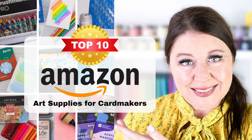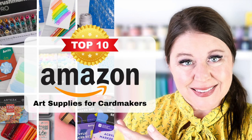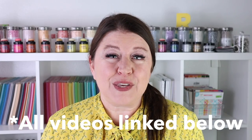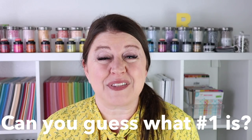If you have an Amazon gift card burning a hole in your pocket and you're looking for art supplies for card makers on Amazon, this video is for you. Hi everybody, I'm Rebecca Keppel and in today's video I'm going to share my top 10 art supplies for card makers that you can find on Amazon. I've used all of these supplies in previous videos and I'll link to all of them in the YouTube description box below.